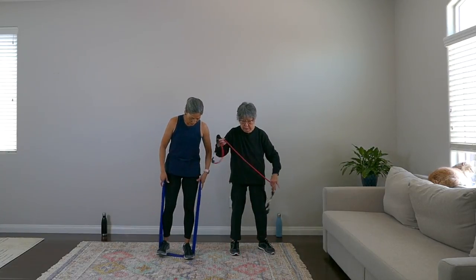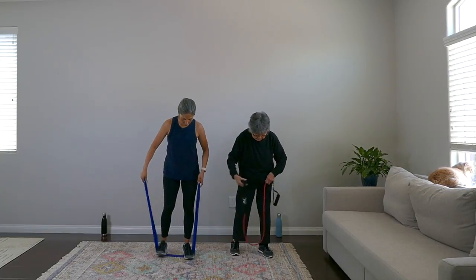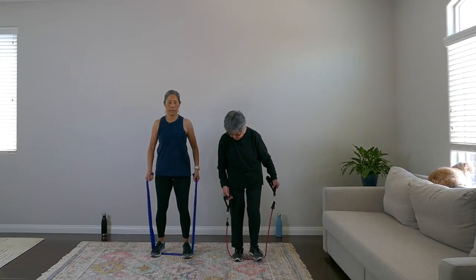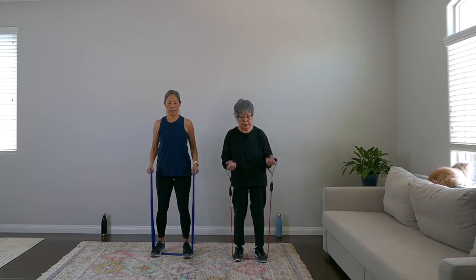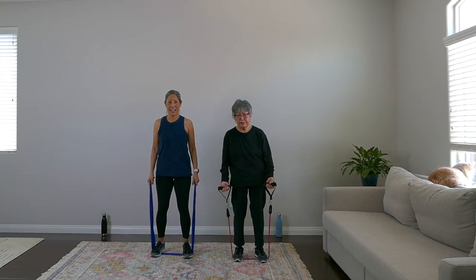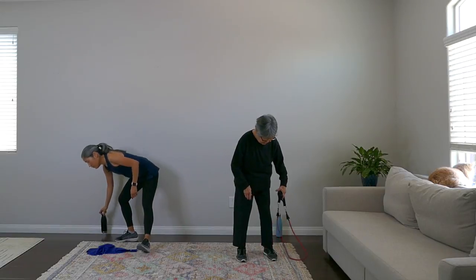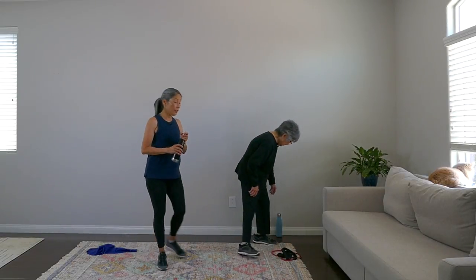Last move — both feet on the band, bicep curls. Here we go: one, two, three, four, five, six, seven, eight — and rest! Bands down. Great work, everyone — very challenging. Good work on this strength round.